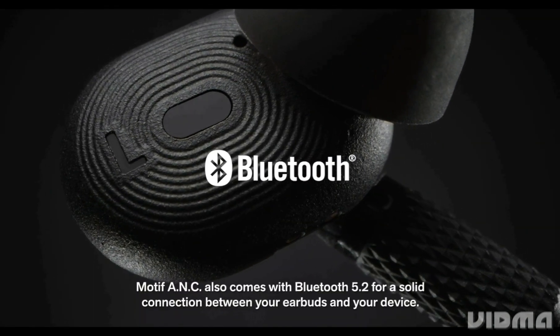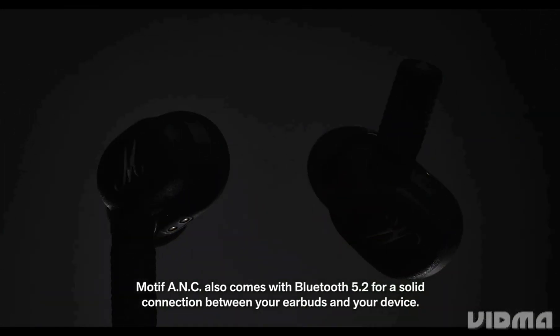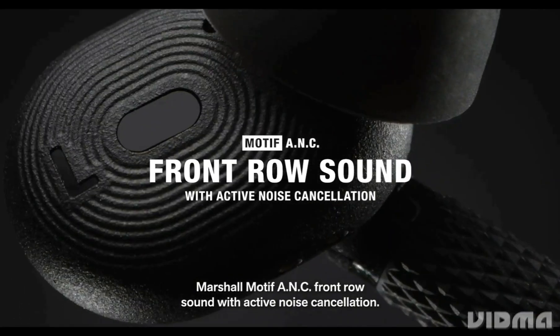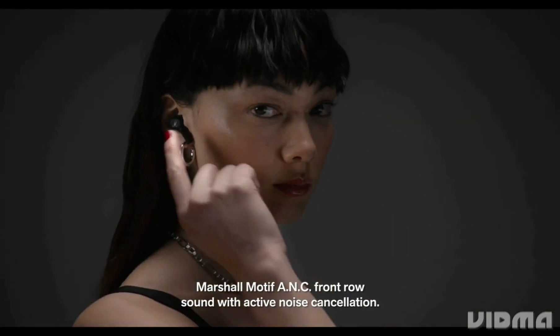Motif ANC also comes with Bluetooth 5.2 for a solid connection between your earbuds and your device. Marshall Motif ANC — front row sound with active noise cancellation.